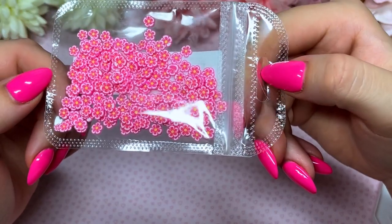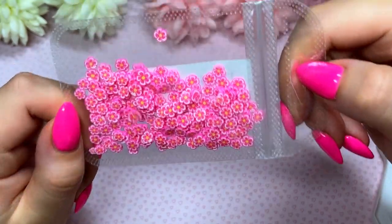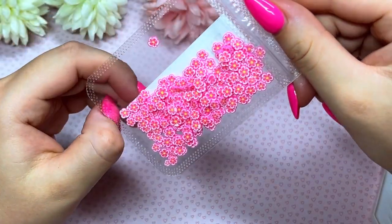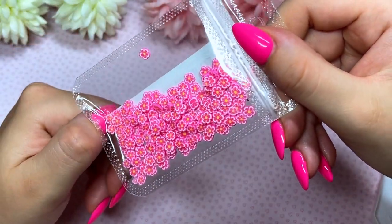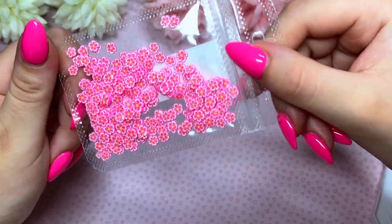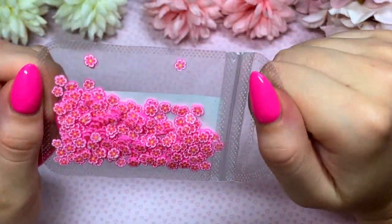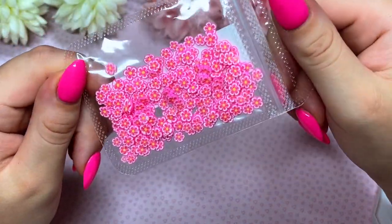I also picked up some femo charms — I think they're called femo, F-E-M-O. I usually see the fruit ones but these had little flower ones with such a variety. These are really only cool if you're going to build nails through acrylics and all that, so we'll see if they end up on the channel. They're really cute so I'll give them a go.